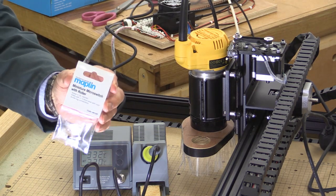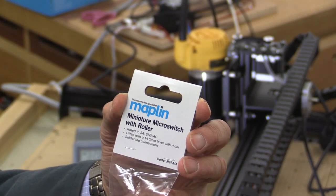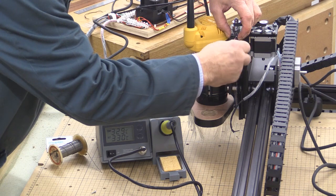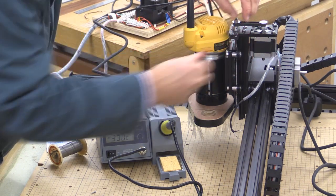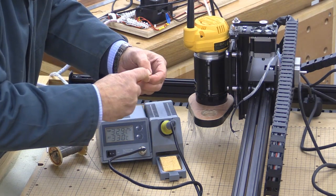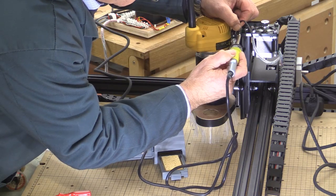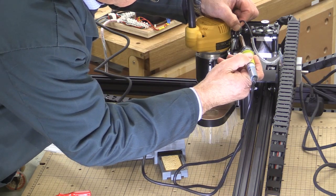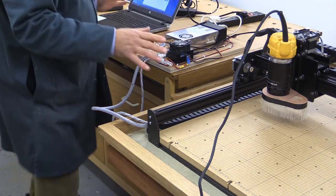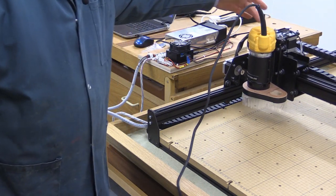I went to a shop in the UK called Maplin and found a replacement with a roller. Its part number or code number is N97AQ. This new switch has exactly the right distance between the holes so that the screws go into the same threaded holes in the frame of the X-Carve. It's now on satisfactorily — probably not my best bit of soldering. To test it, I issued the $H command which sends it to the home position, and that worked correctly at the top with no problem at all.